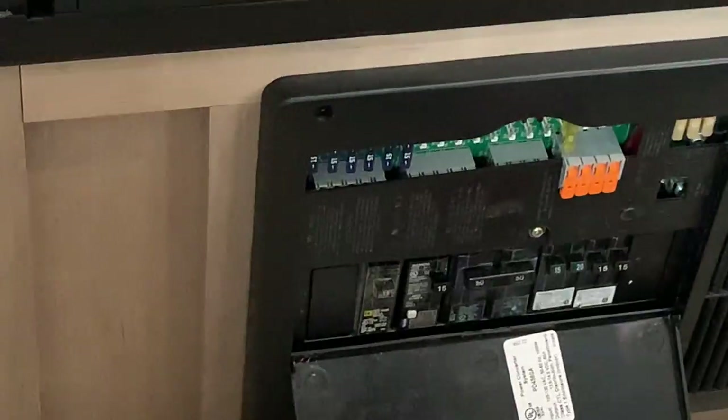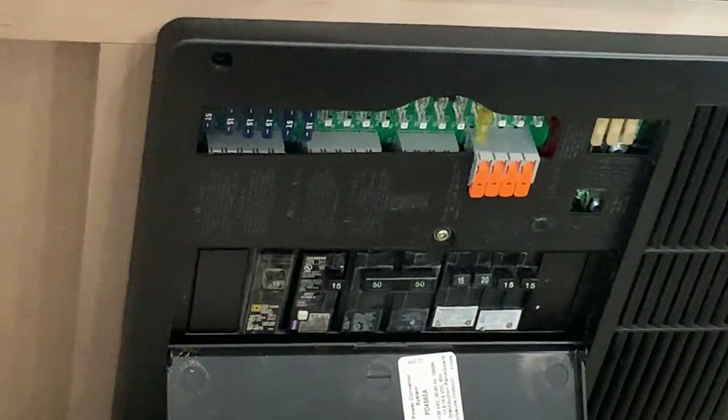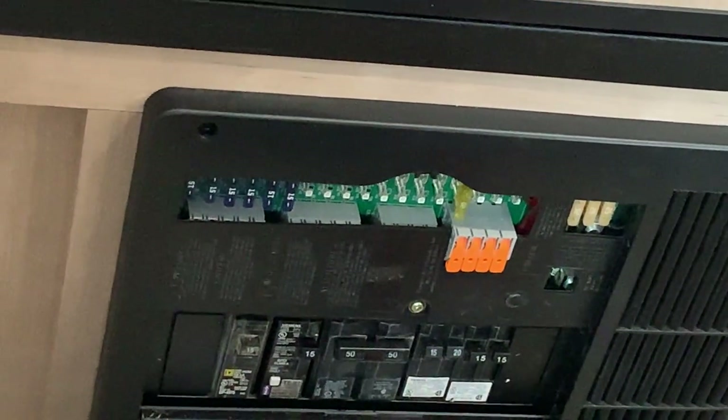Right down below is your main fuse and breaker panel. Whenever a breaker trips it's going to sit in the middle, so you just turn it off and then back on again to reset it. Whenever a fuse trips there's going to be a little red indicator light telling you which one has tripped. That's going to be it for this unit — if you have any other questions feel free to give us a call.